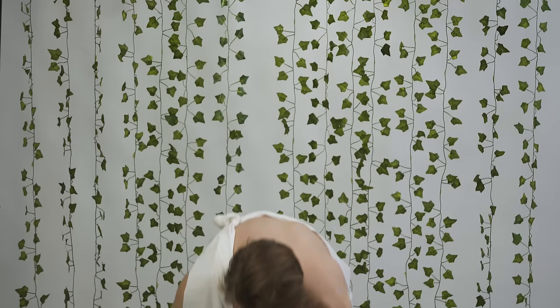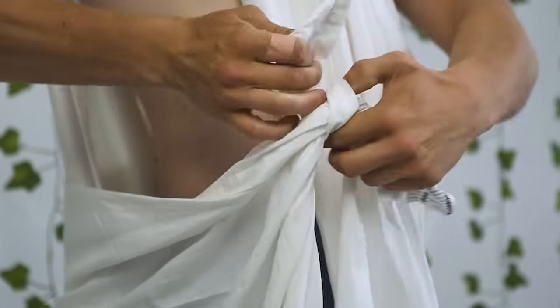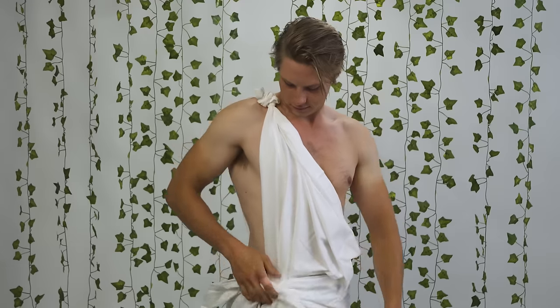Step 3. Grab the bottom of the sheet by the corners on the other short side. Step 4. Tie the other two ends near your hip on the same side as the shoulder your toga is resting on.